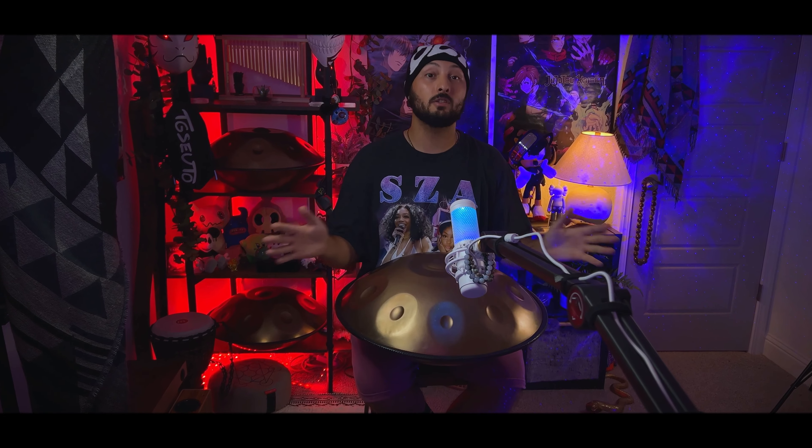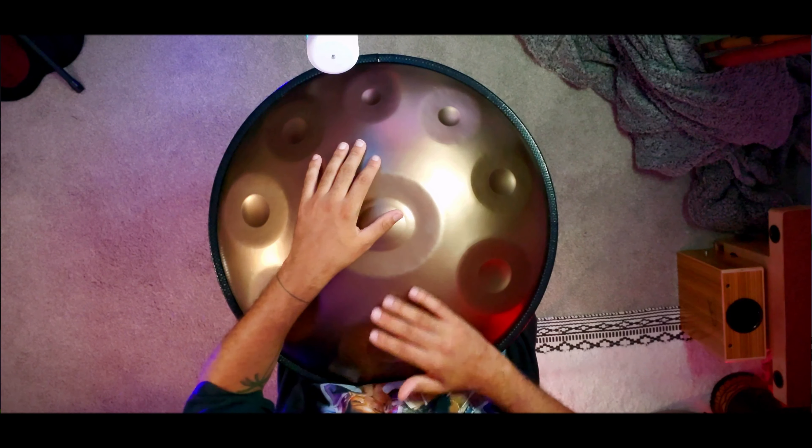First of all, I want to say I am an intuitive player, so as far as counting goes I'm not the best, so I'm going to try to teach you guys the best way I can. What you're going to want to do here is go one, two...